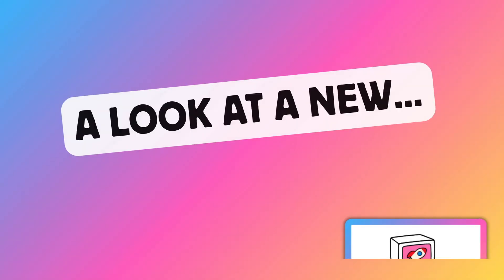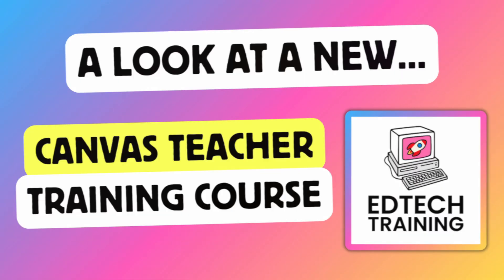Are you tired of Canvas trainings that leave you more confused than confident? This course I'm about to show you changes all of that. Hey teachers, Lauren here, and I'm so excited today to share with you what I've been working on for the past eight months.